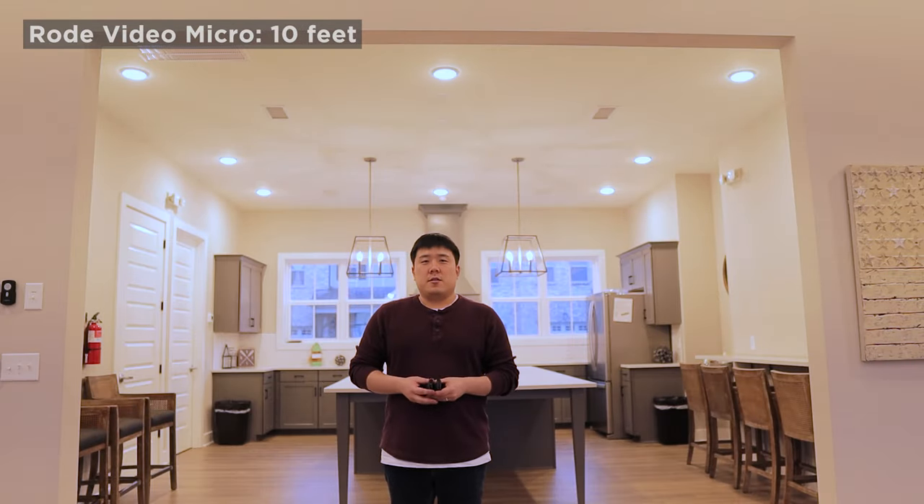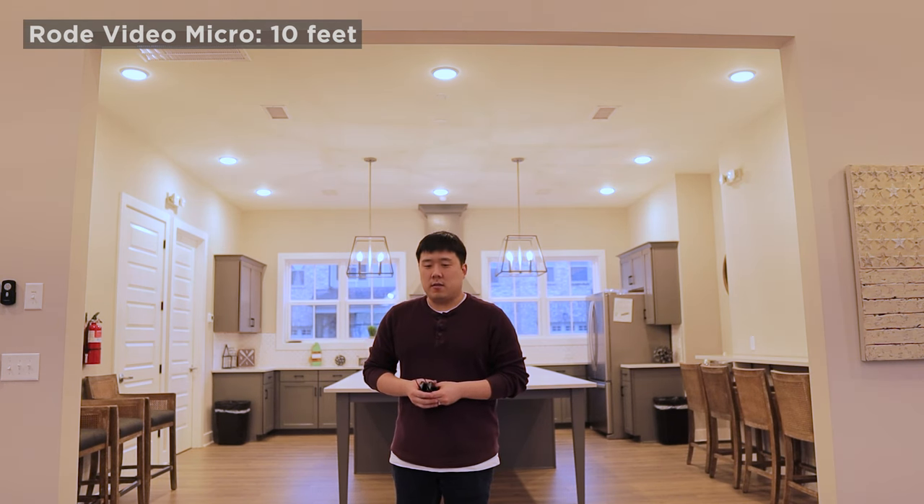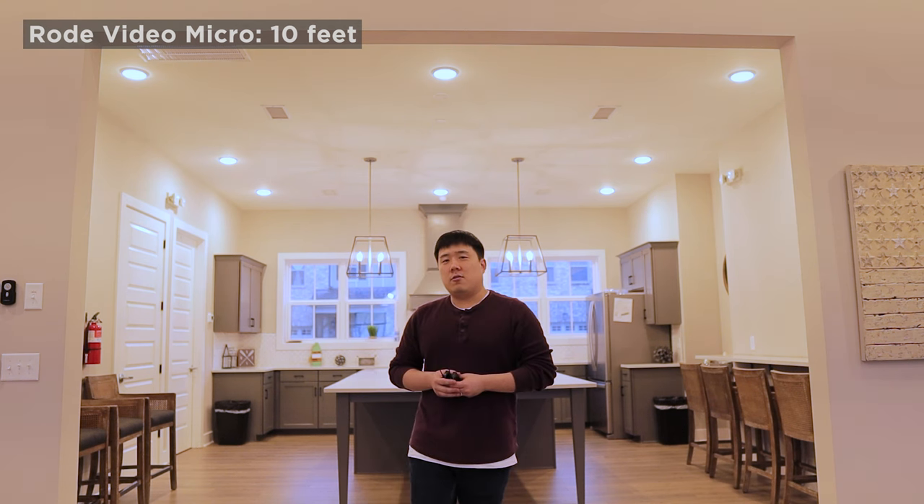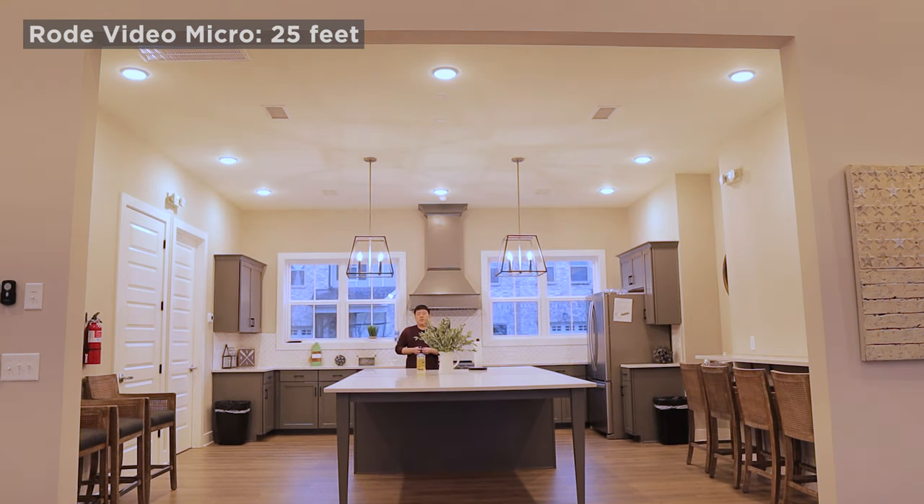And this is the Rode VideoMicro at much further distance - microphone testing one, two, three. There is plenty of echo going around. This is about 10 feet away from the camera. And then I can go much further - microphone testing one, two, three. You probably hear all the echo and not really my voice. Microphone testing one, two, three - I would say this is about 25 feet away, and this is probably the furthest I can go from the camera.